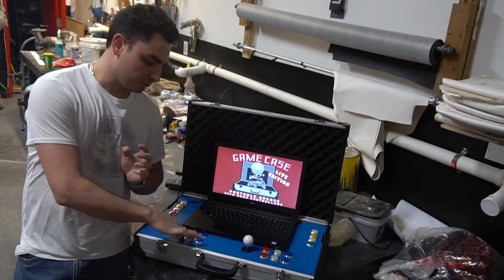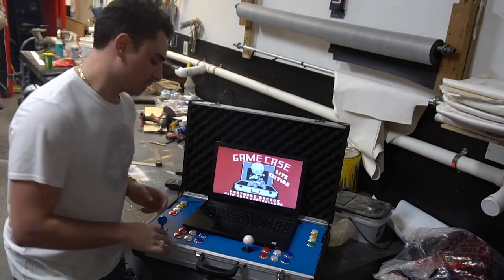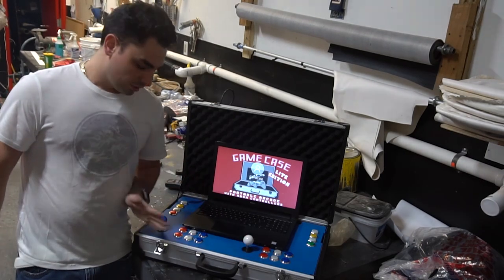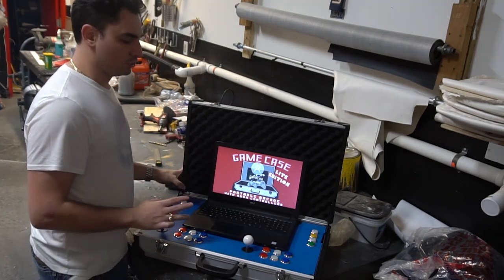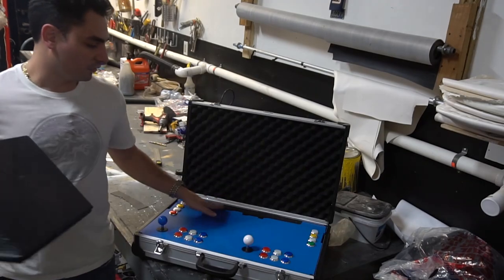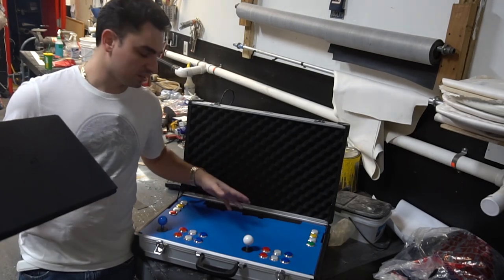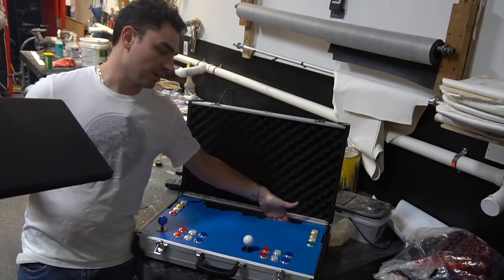It is a laptop-based system running HyperSpin. My Xinmo is not connected right now, but it's there. I'm going to load up the laptop this week to test it. This right here, with all the testing I've done, is the closest I could get my buttons to the edge — can't get them any more closer. I have two Xbox 360 controllers that fit right here for playing GameCube and PS2 — you can't play those with arcade joysticks. All handmade — I don't have a CNC machine. Two Xbox controllers fit right here and the laptop battery fits right here.